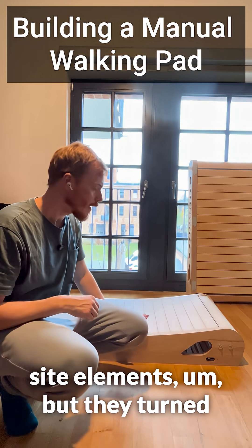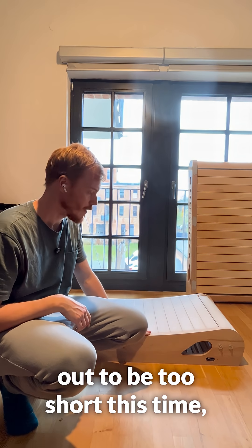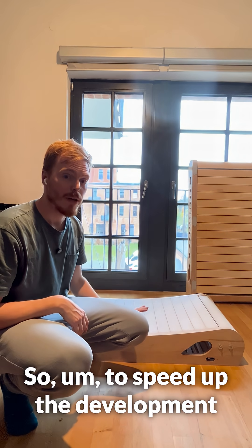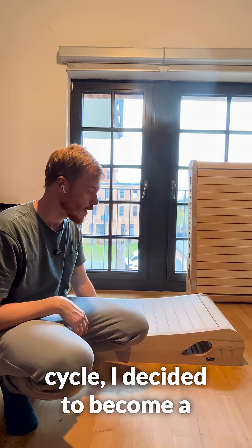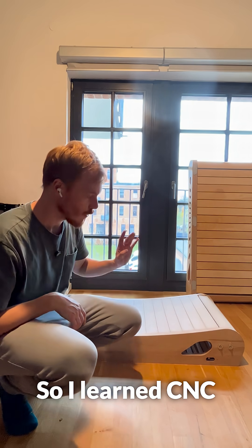A couple of days ago I received new side elements, but they turned out to be too short and the treadmill was really loud because of that. So to speed up the development cycle I decided to become a member of a local makerspace and cut them myself, so I learned CNC.